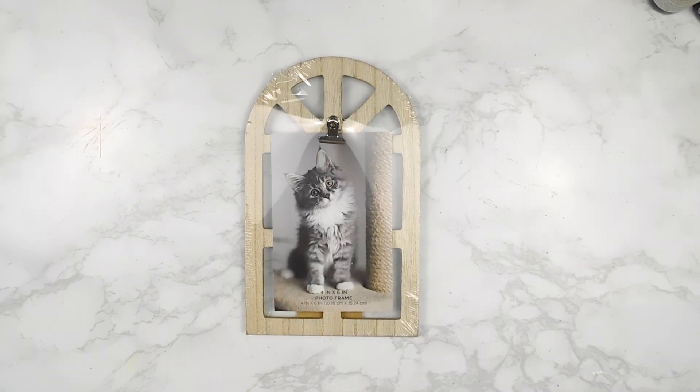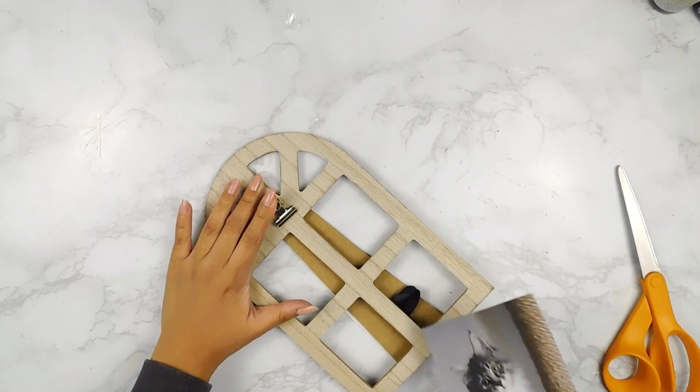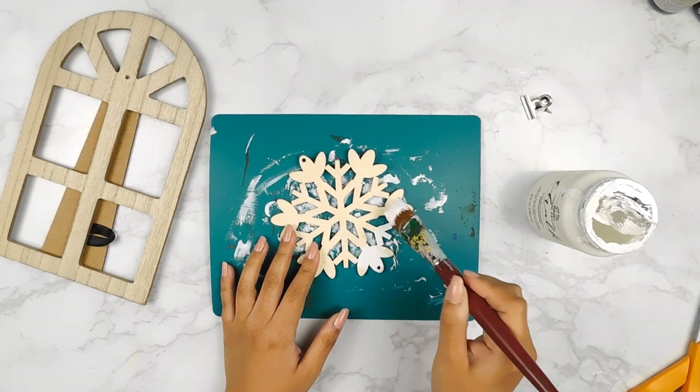For our last project today, I'm going to be using one of these little arch picture frames that I found at the Dollar Tree and I'm going to start off by removing that little clip. Then I'm going to be using one of these larger wooden snowflakes from the Dollar Tree and I'm going to paint it using some white Folk Art chalk paint.